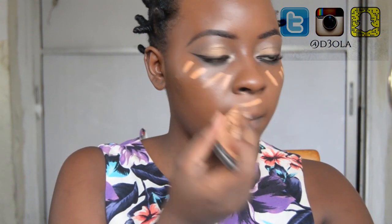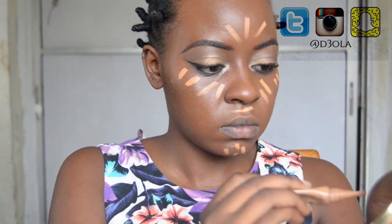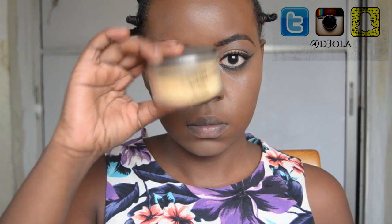Time to contour and highlight. I'm going to be using the LA Girl pro conceal in the shade Toffee, and I'm going to highlight under my eyes, my chin, my forehead, and down the bridge of my nose. I'm going to use my Sasha Buttercup powder to set my concealer, using a dome contour brush.